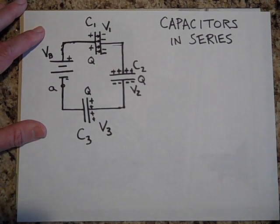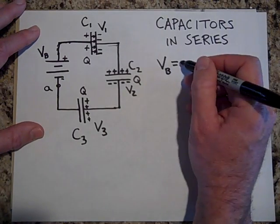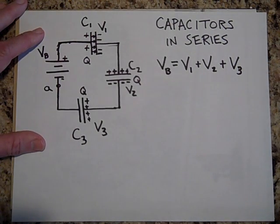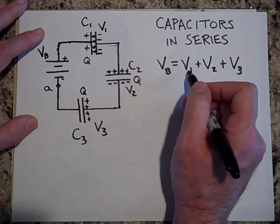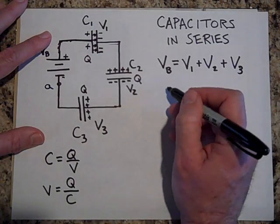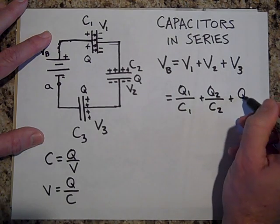According to Kirchhoff's loop rule, the voltage of the battery equals V1 across capacitor one, plus V2, plus V3. Now, remember the formula for capacitance is C = Q/V, so V = Q/C. Therefore, the voltage of the battery equals Q1/C1 plus Q2/C2 plus Q3/C3.